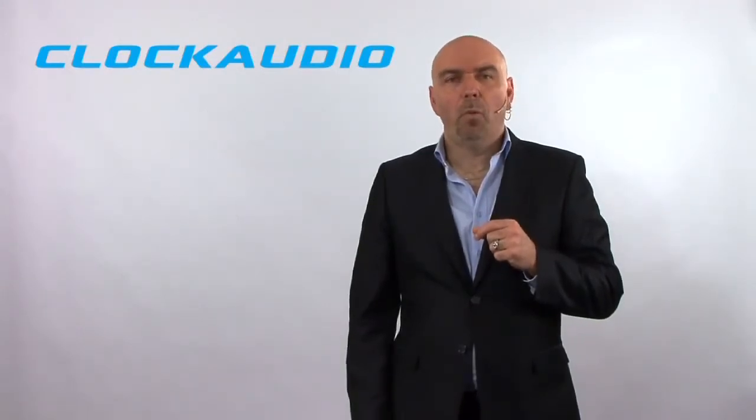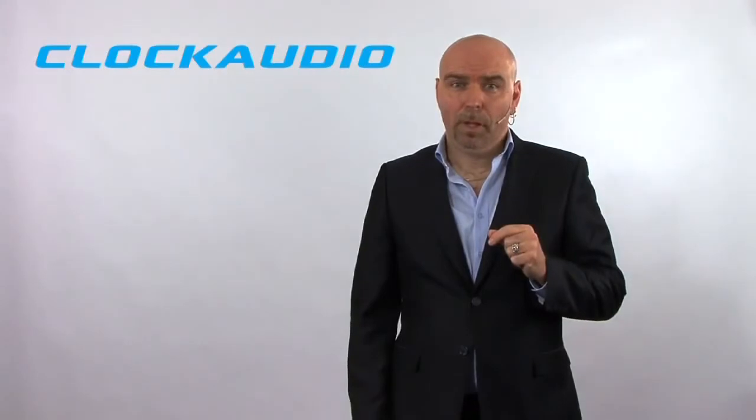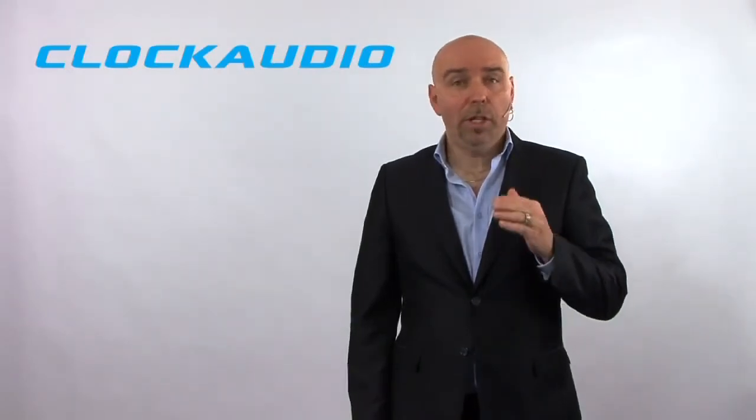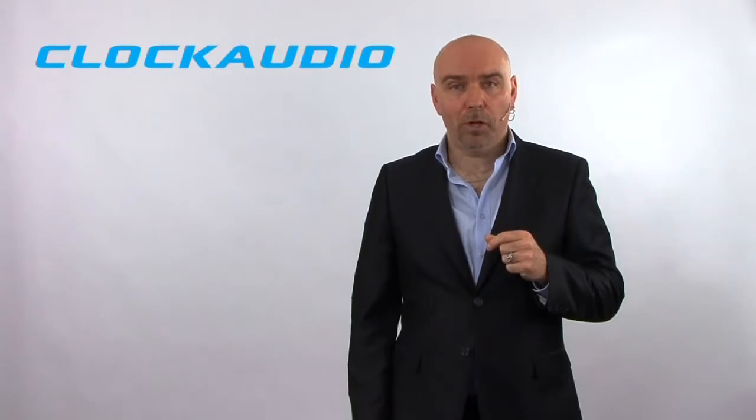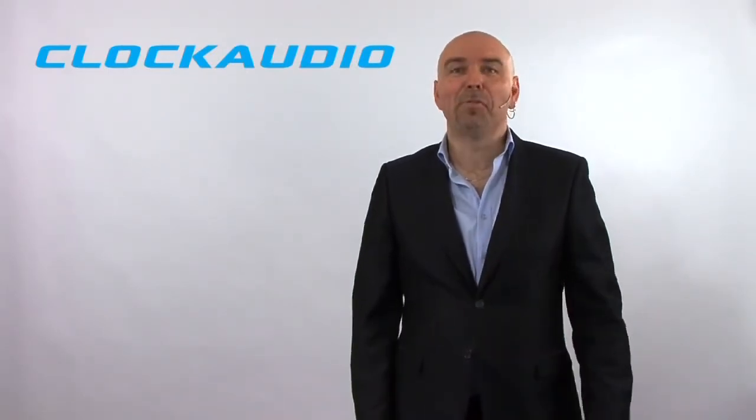Remember, one of the keys to any great installation is to make sure you choose the right microphone to suit not only the application, but the environment also. So ask many questions, and if you need support, please don't hesitate to call us. It will be our pleasure to help you out. Until next time, I'm Bob Morrill. Thanks for tuning in.